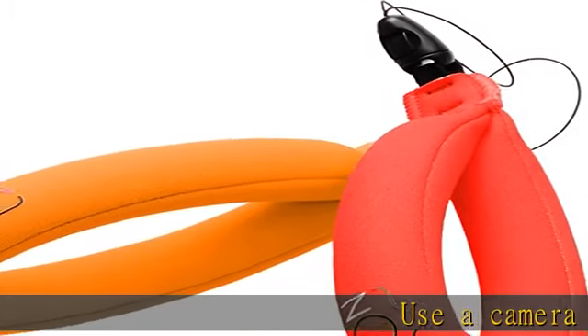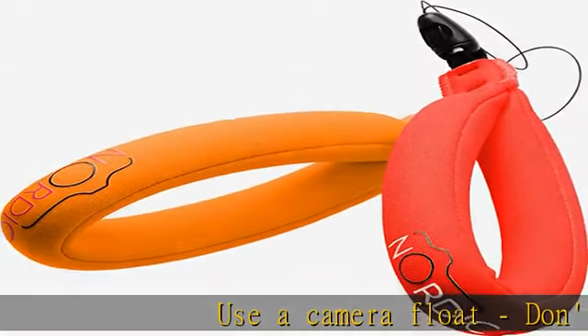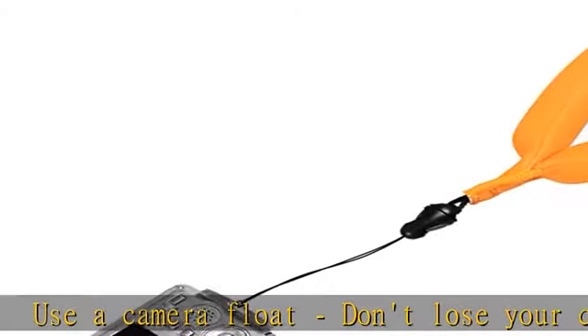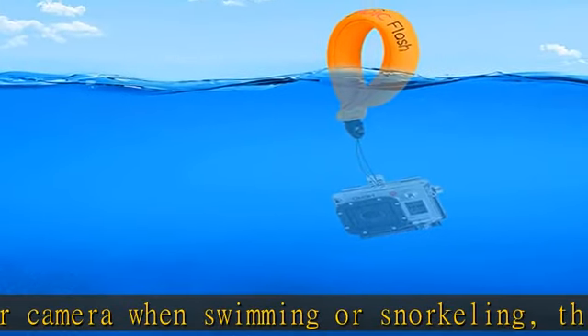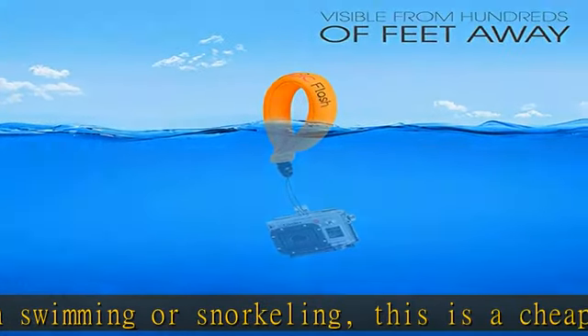Use a camera float — don't lose your camera when swimming or snorkeling. This is cheap insurance, easy to spot. Bright fabric made of soft foam-filled neoprene, with a comfortable floating strap that easily slips onto your wrist.